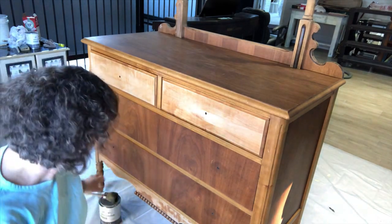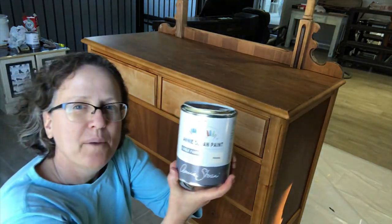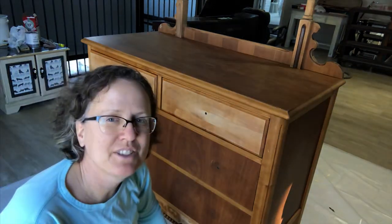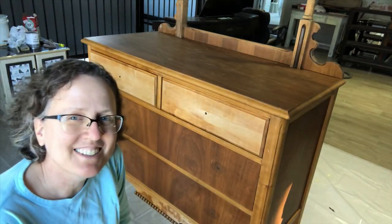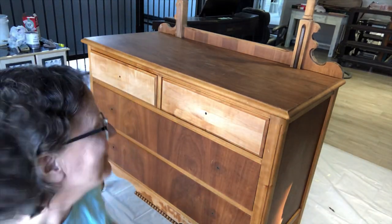I'm going to be using Annie Sloan's original paint this time and I've never used this color before. It's fairly new for North America, so I'm excited to see what it looks like, but first I need to get the drawers out.